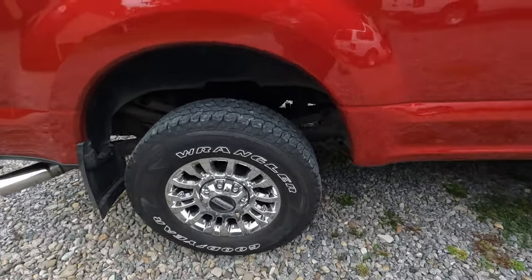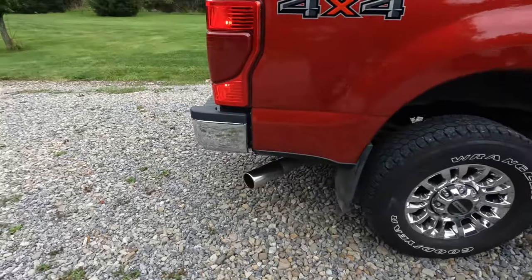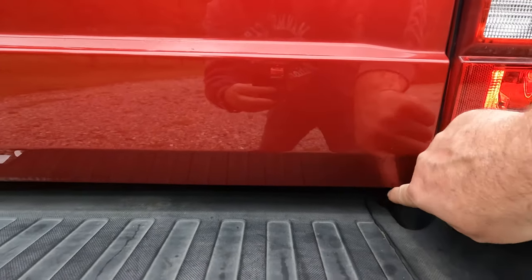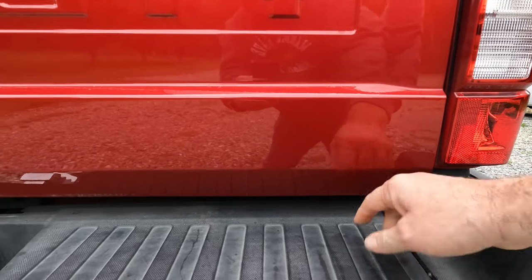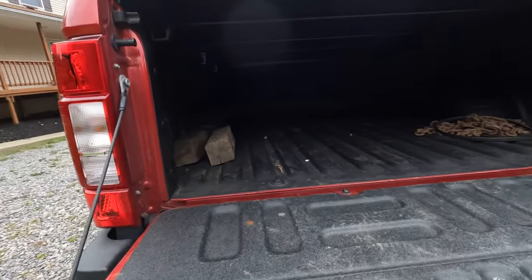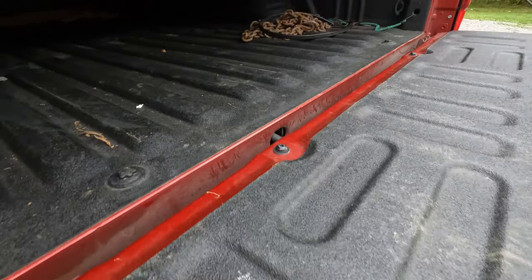So everything underneath here that is steel did get oil undercoated, but the body panels, the doors, and the tailgate did not. On my old truck after all those years there was always oil down here on the bottom - you'd wash it off with your wash mitt when you're washing the car, it would make a mess, it would constantly drip onto the bumper. So you can see no oil down in here, no oil dripping from the bottom of the tailgate.